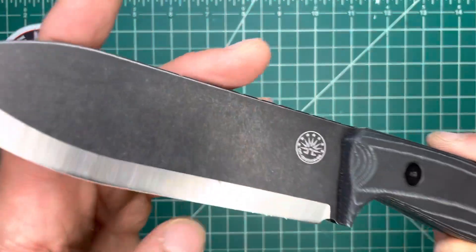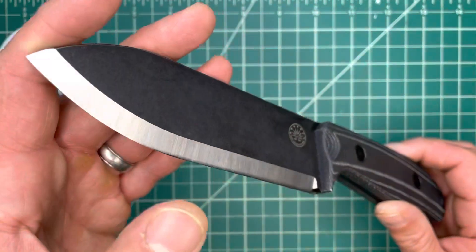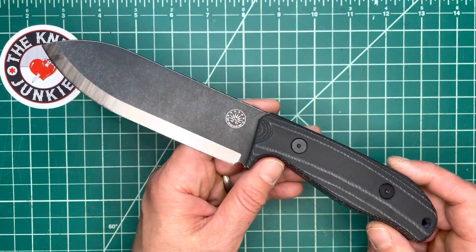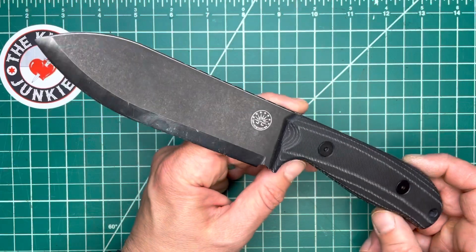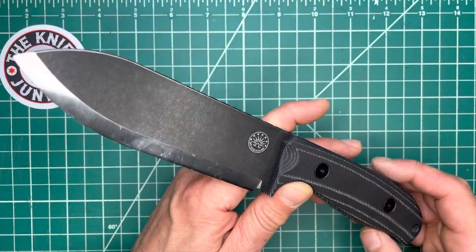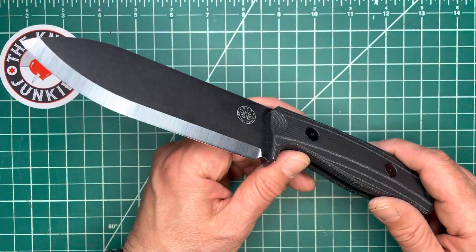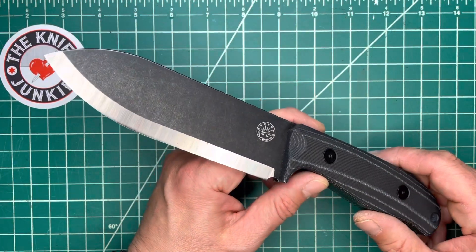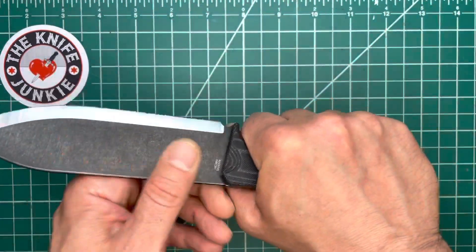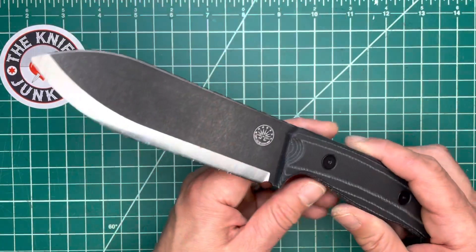I do have to polish it up a little bit — I've been kind of riding it hard and putting it away wet, so to speak. I like to clean it up on my strop and do all that kind of stuff. But I took this outside in the woods and used it to harvest a sapling and trim it down to use as a haft for my axe. It took like three swipes and I was through a two-inch sapling.